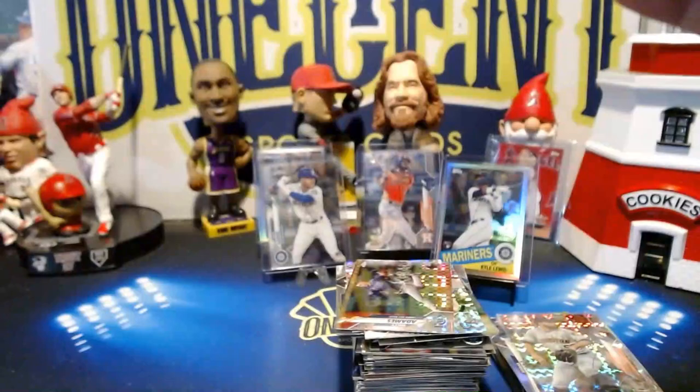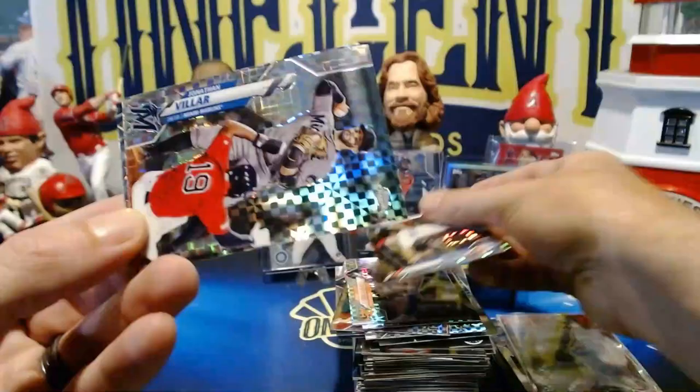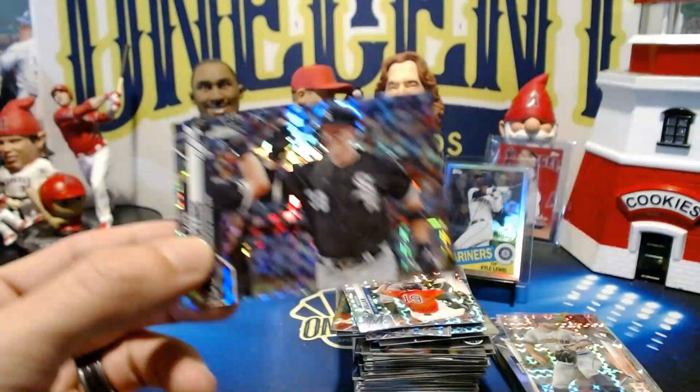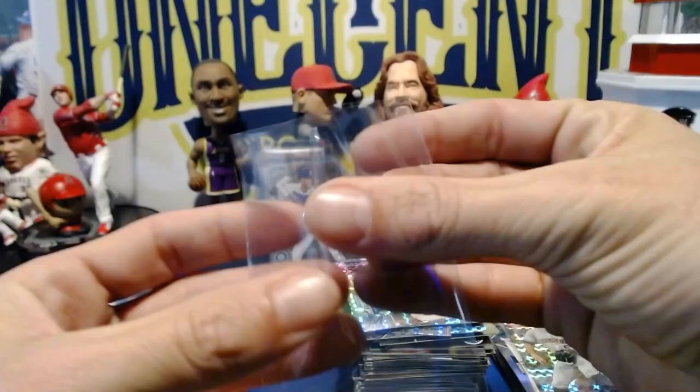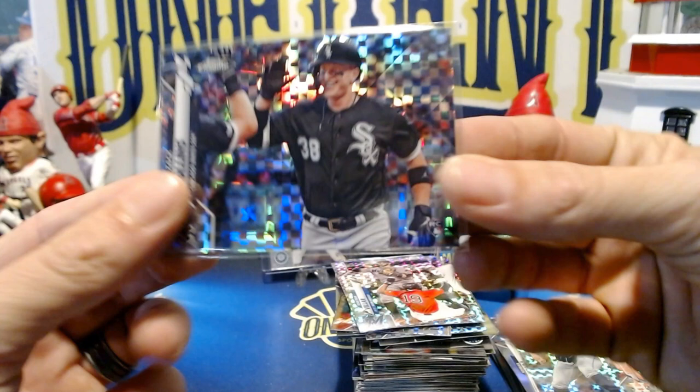Now into the X-Fractors — five per pack, and there can be some bangers. We've got an Erquity rookie card X-Fractor — definitely getting sleeved. I always love the X-Fractors, just a really modern looking card. Elvis Andrus, Bryce Harper — nice one — Marquez, and Willie Adams. Down to the last pack: Jake Rogers, Noah Syndergaard, Brock Burke, Johnny Belar, and our final card — a Nick Collins rookie card X-Fractor. Not bad at all.